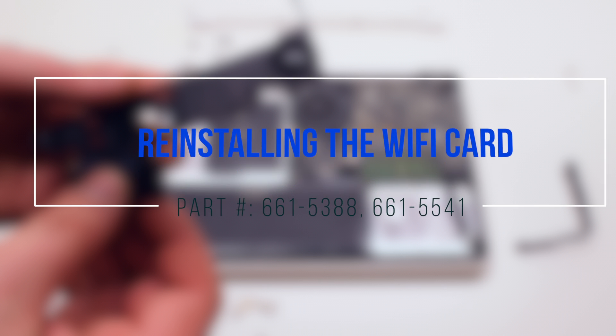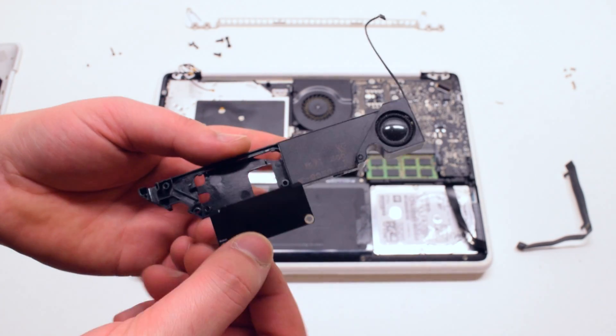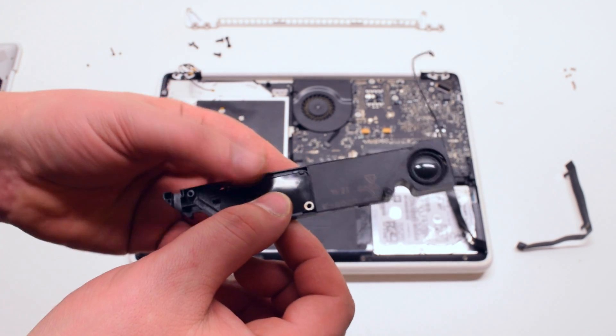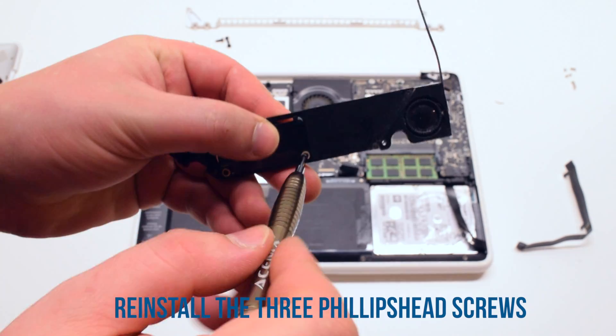Reinstalling the Wi-Fi card. Place the card into the speaker. Secure the card and the bracket with three Phillips head screws.